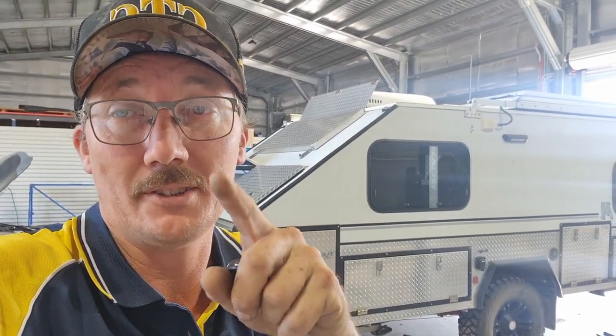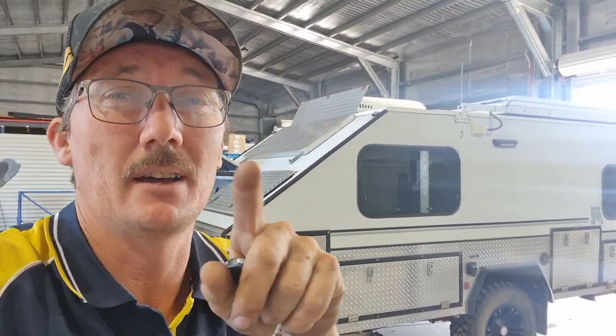G'day, it's Ray here. Quick disclaimer before I start — I am a dealer and an installer for the WiTi security systems, so just sort of put that out there first.